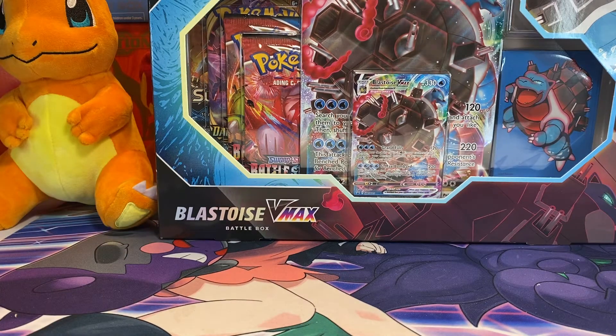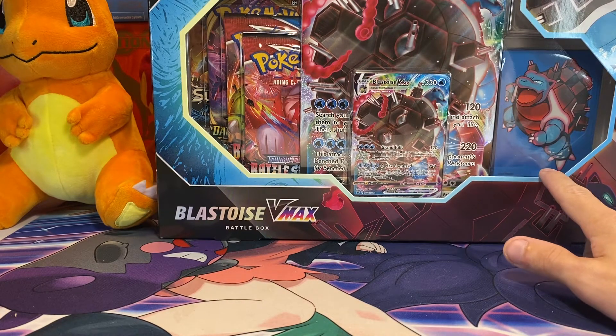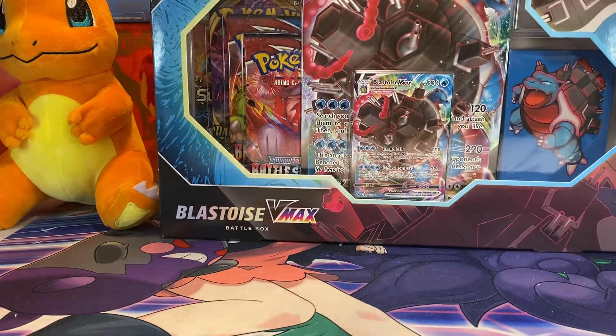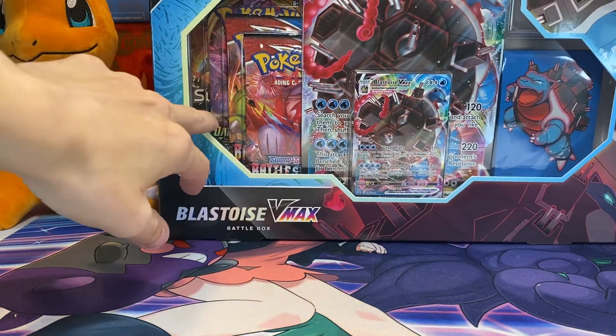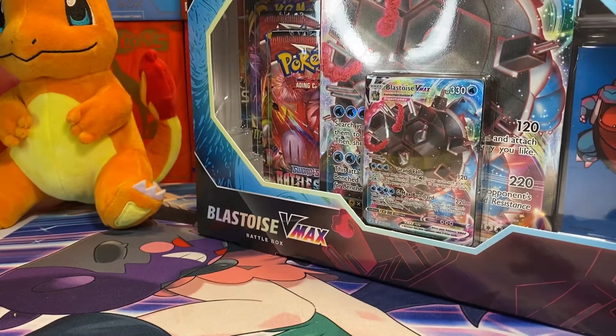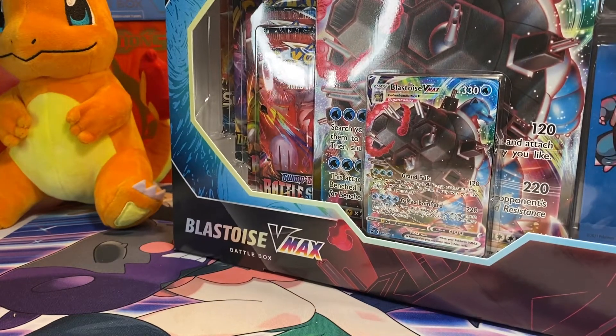We've opened up the Venusaur one before. It doesn't come with a crazy amount of packs or anything like that — it comes with the special sleeves, obviously that one's a Venusaur one, comes with the promo, and it comes with the jumbo card with four packs. The other one did not have Battle Styles; I can't even remember what it did, I should have watched the video.